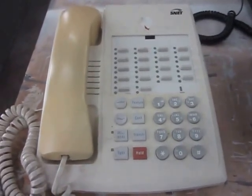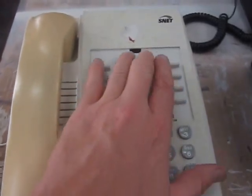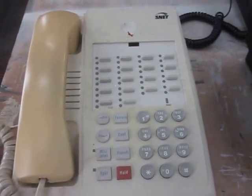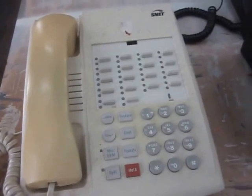We started with a phone very similar to this one. This is a Partner 18 non-display. You see it says SNET here. I chose not to paint the non-display because it really isn't too much of a market, but I have it here as representative of what we started with.